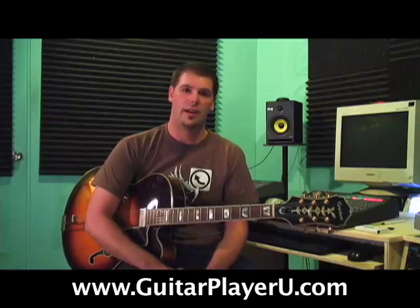Hey guys, thanks for clicking into GuitarPlayerUniversity.com. We're going to go over an advanced way of warming up on the guitar, and I do recommend doing the stretches prior to this, so check out the stretch video.